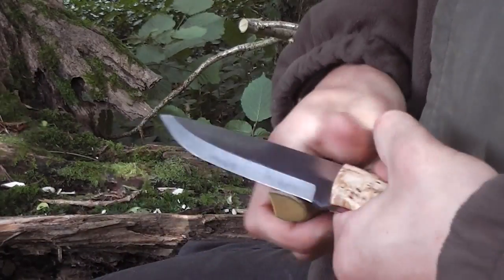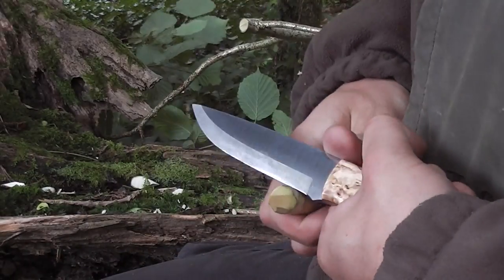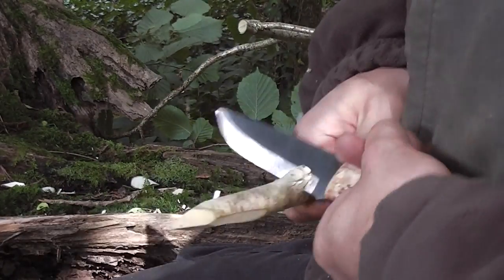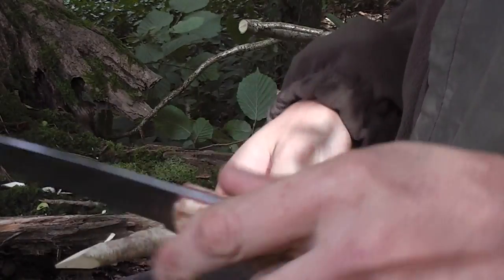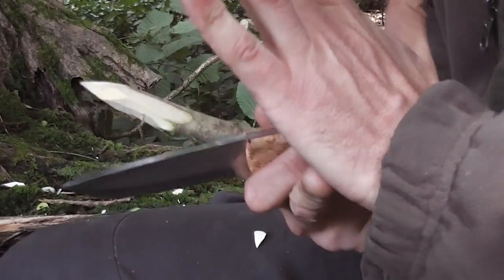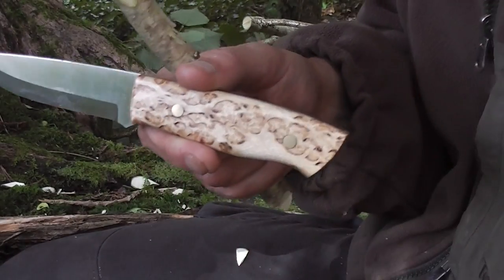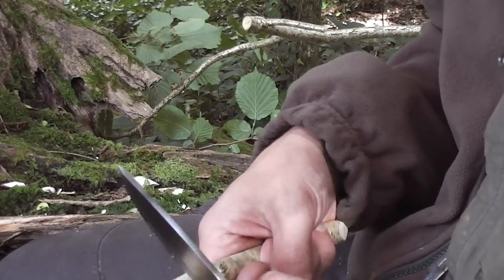Anything you want to do with it — from tent pegs, pot hangers, whatever you want to do — this knife, no problems at all. Notching, anything you want. It feels comfortable in the hand. The handle is a little bit small for me and sometimes it bites me on the back of the hand, but that's no fault of the knife — it's just not designed for big hands. It would be a beautiful neck knife for someone like me.